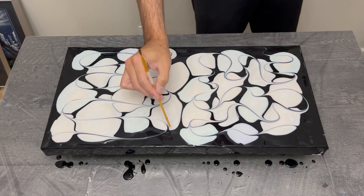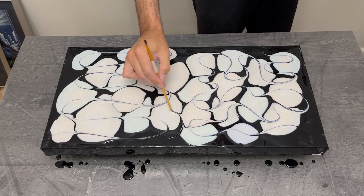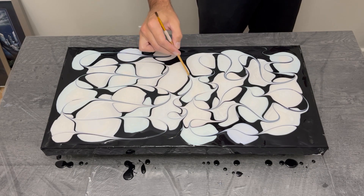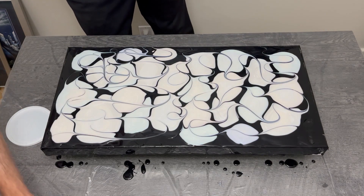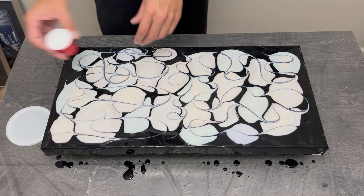In all seriousness, this is a very calming part for me. It helps keep your mind off things from the day or from the week and just let your artistic expression flow.